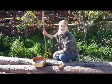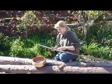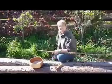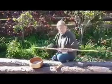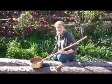Hello, I'm Susan Labiste. I'd like to demonstrate the use of a digging stick and soap root plant. Throughout California, digging sticks were used in various shapes and lengths.